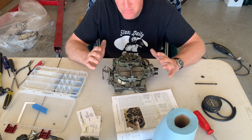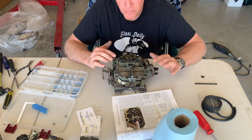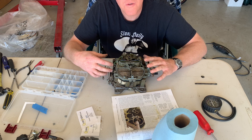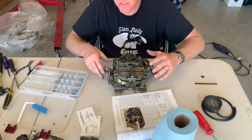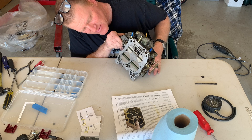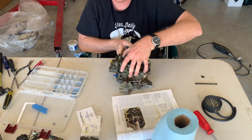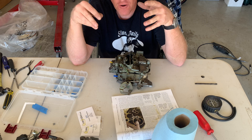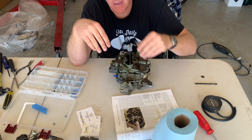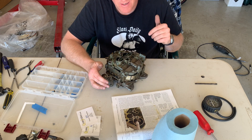If you know the way the Quadrajet works, it's primarily three different circuits: the idle circuit, the primary circuit, and the secondary circuit. Right now with the throttle pretty much all the way closed, it's just running on the idle circuit. If you look on the bottom of the carburetor at the primary butterflies, there's a little slot called a transfer slot — that's where your air comes in at. If your carburetor is set up incorrectly, the butterflies will not be in the transfer slot. It's just not getting enough fuel at idle, so we're going to try to beef up the idle circuit.